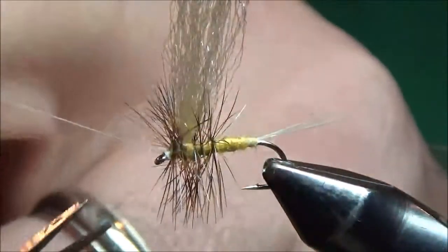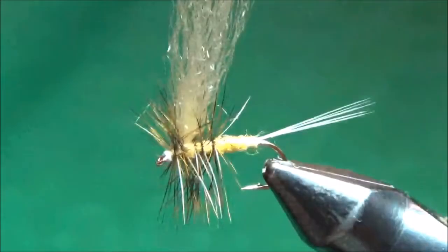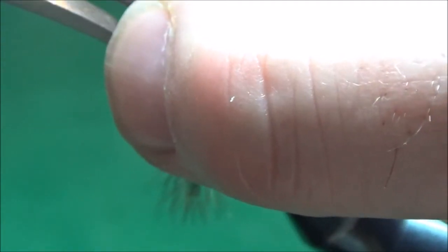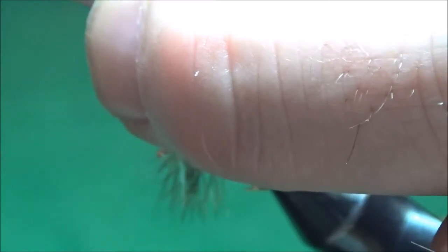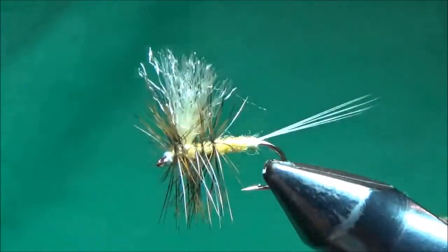I don't want to leave this wing two inches long, so I'll hold this whole clump of yarn straight up. I want to cut it angled from taller in the front to shorter in the back — kind of like a real mayfly wing — and I want it to be about the length of the body. I can fluff that out a little bit so it looks like a real mayfly wing.